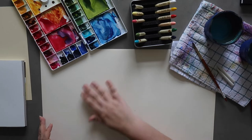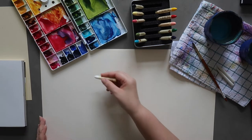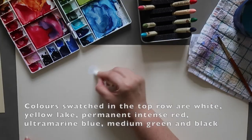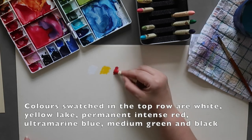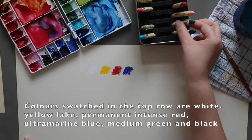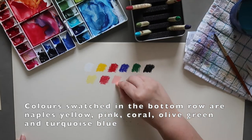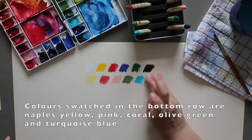I'm going to start by swatching them all at the top here and seeing what the colors look like, since I've never used these. Having a slightly yellow paper probably isn't the worst thing, especially with a white pastel. Starting with the test set: white, yellow lake, permanent intense red, ultramarine blue, medium green, and black. Then swatching the other colors: Naples yellow, pink, coral, olive green, and finally turquoise blue — and I'm smudging the edge of that turquoise blue to see how it blends.